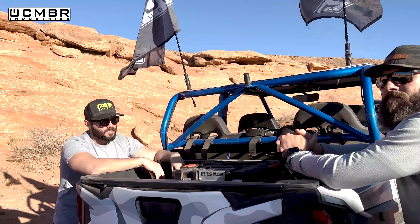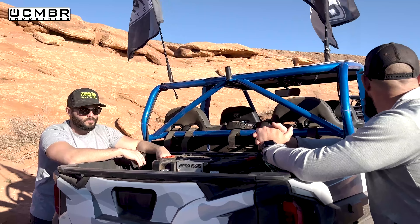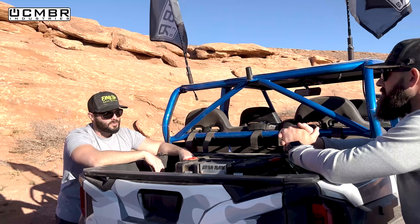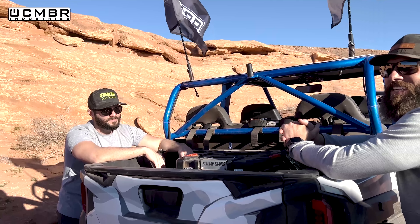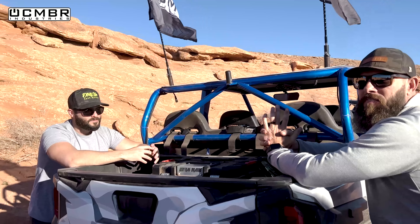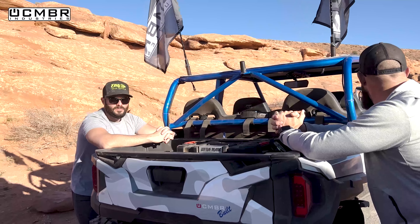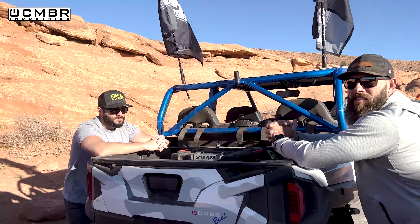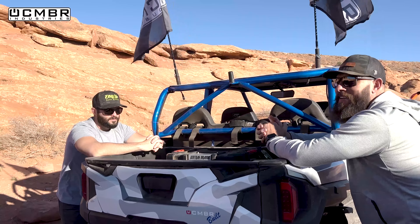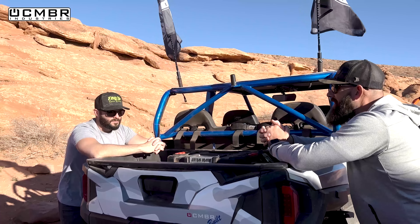They haven't jumped the Pro R yet - probably shouldn't do that in someone else's car. They plan to incorporate Lane's footage of Pro R jumping. Still want to do two-seater vs four-seater comparisons showing different terrain including sand and whoops.